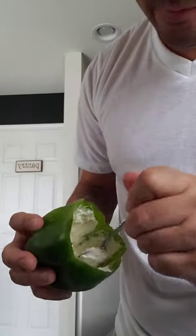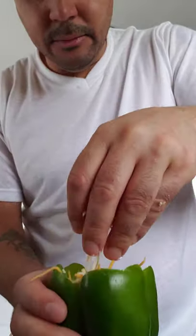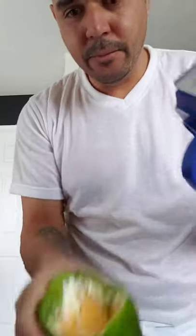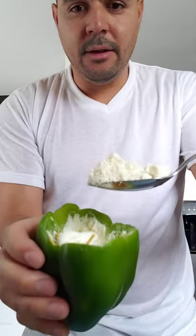Stuff the cream cheese all around like that. Then I'm gonna be putting in some Mexican cheese — don't forget to wash your hands every time you handle food. Stuff it in with Mexican cheese, then add some sour cream. You could put as much as you want, there's not a specific measurement. Then I'm gonna be putting some feta cheese in.